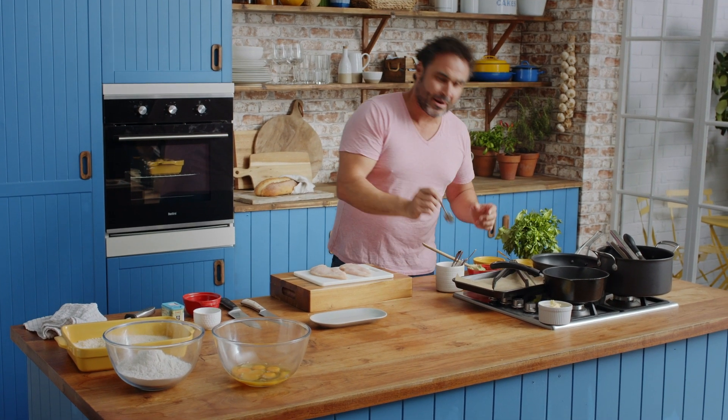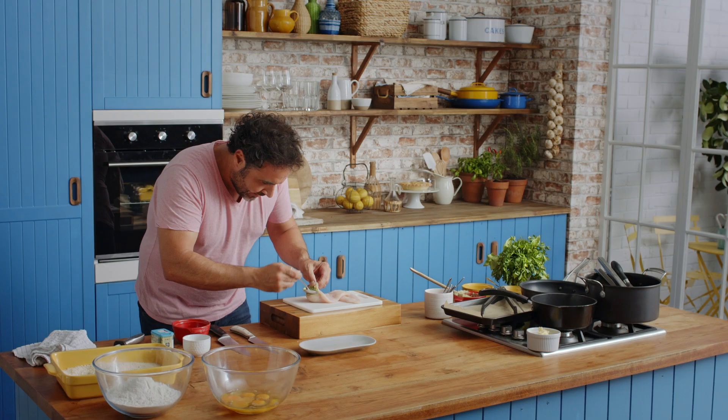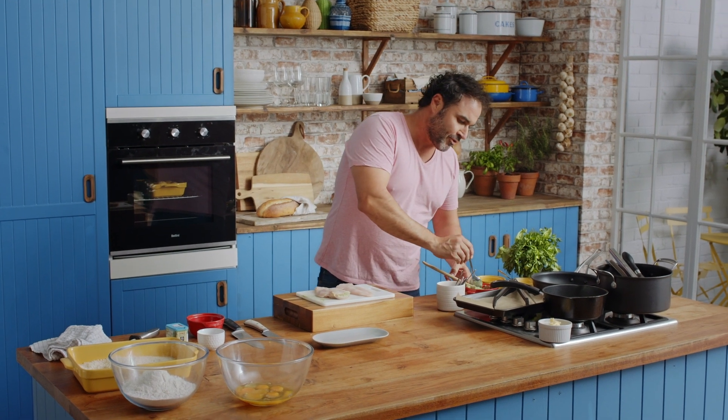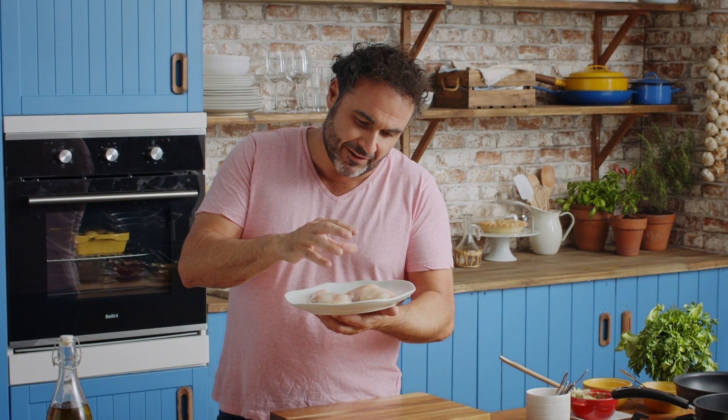You can use a spoon or a piping bag — open and just go inside. Use the same spoon to almost pull back. What we're going to do with this piece of breast now is quickly put them in the fridge for five to ten minutes before we start crumbing them.